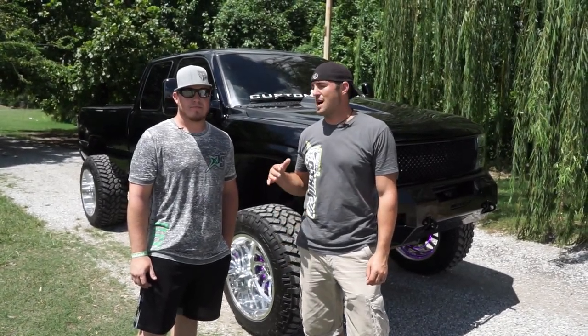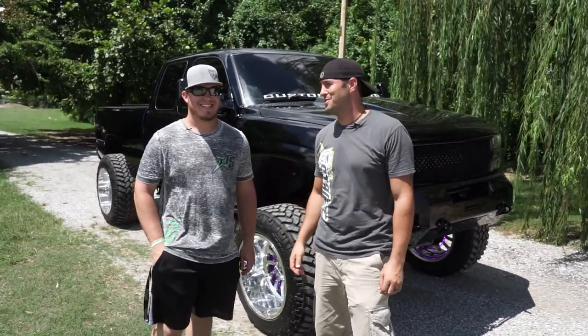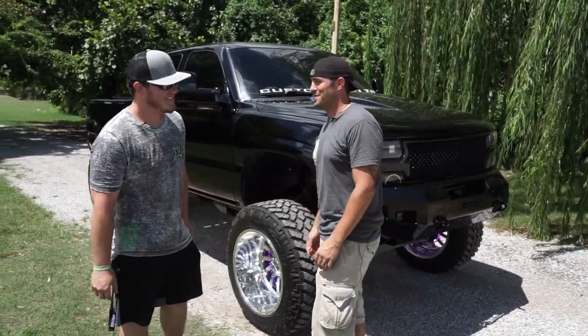We got this 01 Silverado — it's Trent's truck. He's got so much stuff done, had to pull him in to try to help me through this. So I'll do my best; you fill me in where I screw it up.